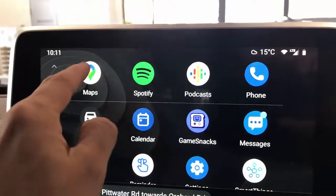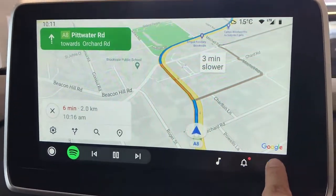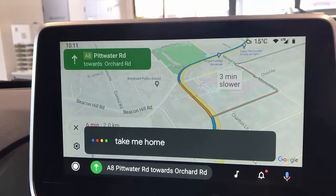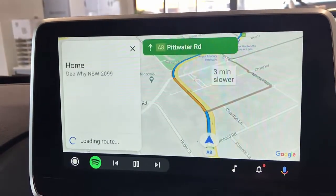And of course your maps — with maps you can also use the voice. So you can say, hey Google, take me home. And it responds: navigating to home. And it's navigating you home.